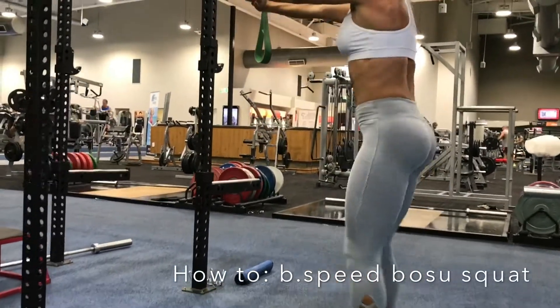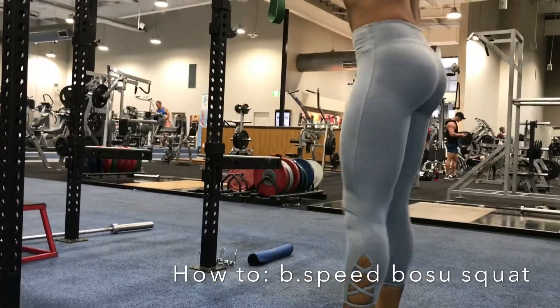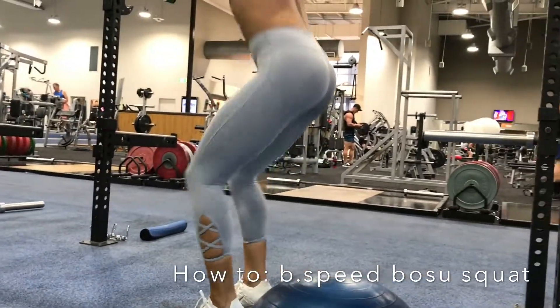And flex those glutes as you come into the top. Alright, let's lean it up on 24.